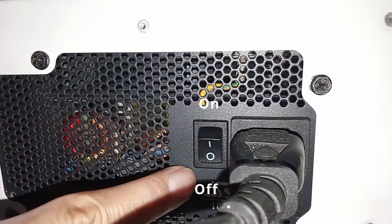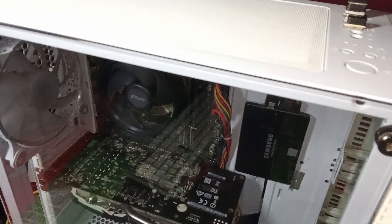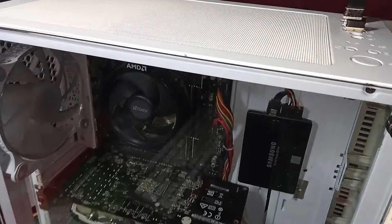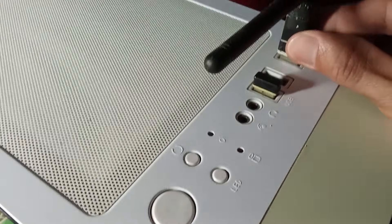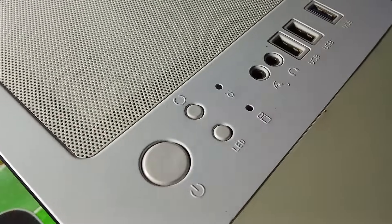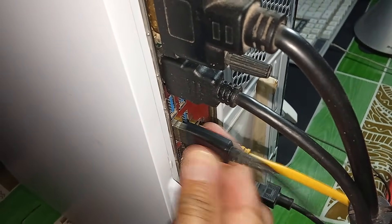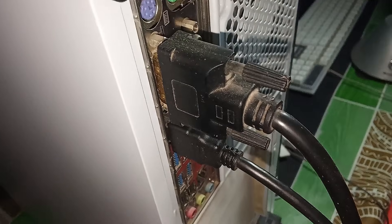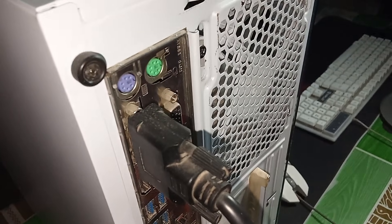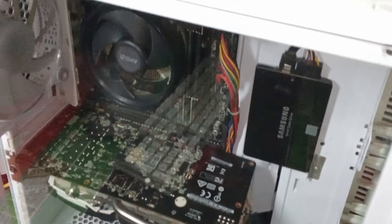Number two: disconnect all external devices. Unplug all USB devices — sometimes your Windows computer won't boot because of a conflict with a USB device. Disconnect all external devices such as mouse, keyboard, printer, digital camera, USB flash drive, external hard drive, and game consoles to make sure they are not preventing your PC from booting. Then restart your PC to see if it can turn on.